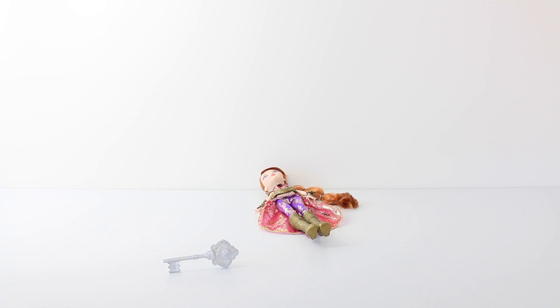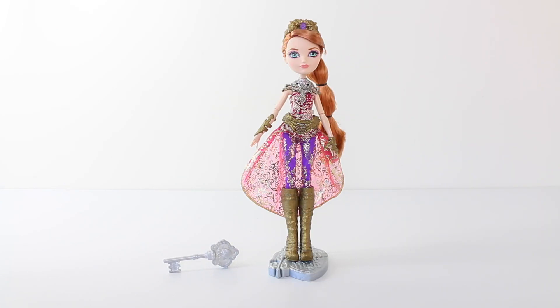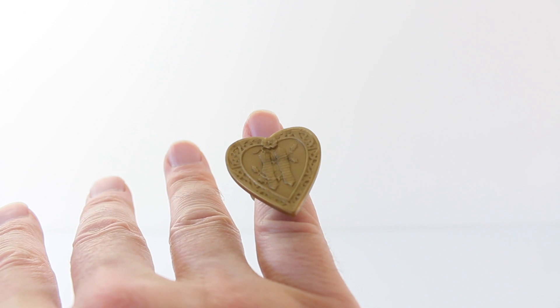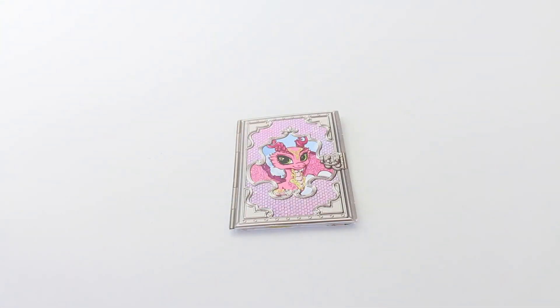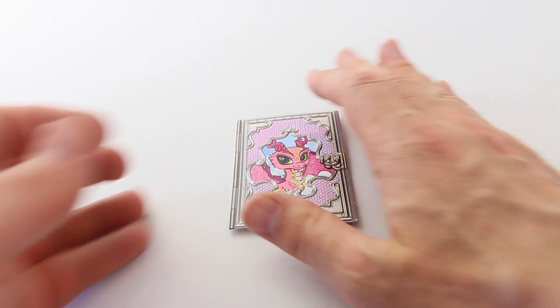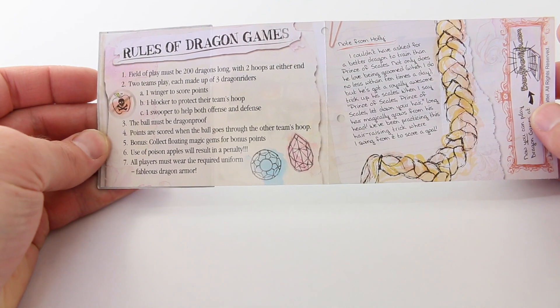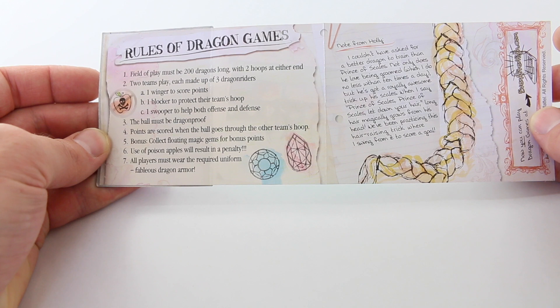This is the hairbrush she comes included with, which is in the shape of a key and it's done in silver. She also comes with a doll stand, also done in silver, with the Ever After High logo embossed on the base. Also included is a ring which you can wear — it's in the shape of a heart and has two towers on the front. And the last thing included is the dragon game rules. I'll leave photos of this at the end of the review so you can have a read of that.